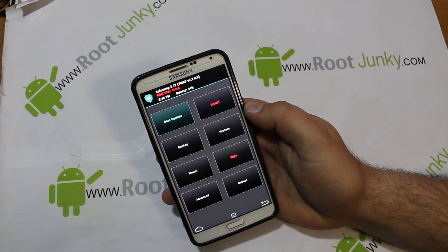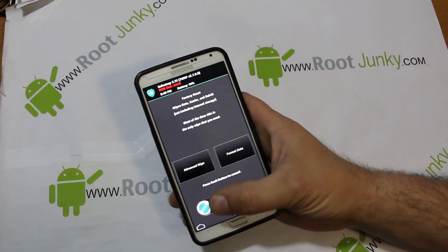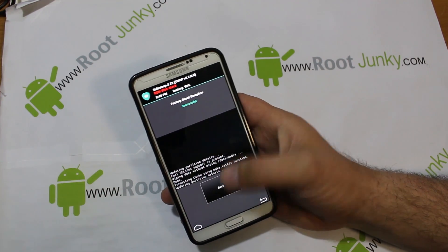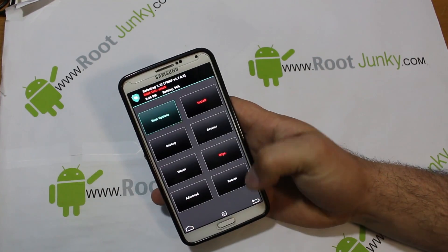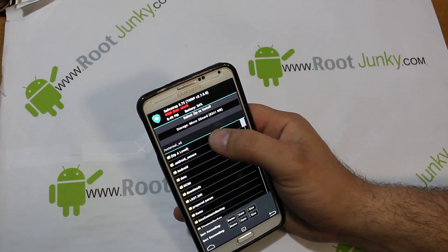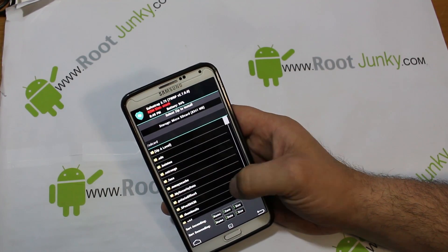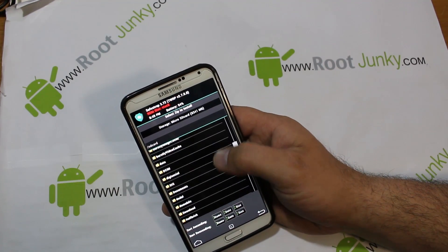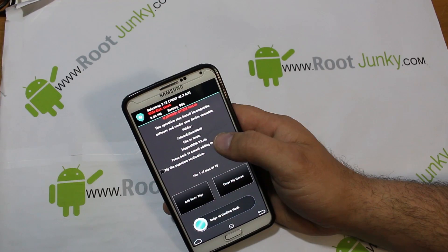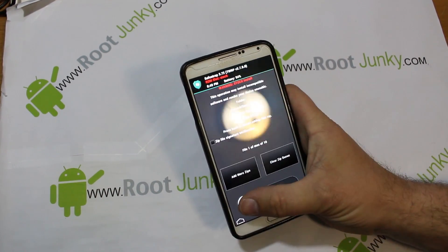To install, go to Wipes, swipe across to do a factory data reset, go back, then go to Installs and find your ROM — mine is in Downloads. Find Biggins ROM right there, make sure it's listed, then swipe across to flash.